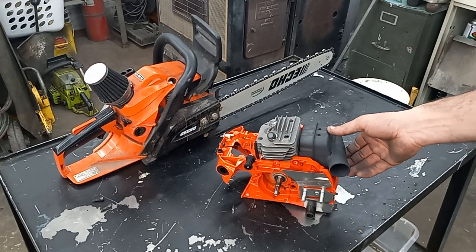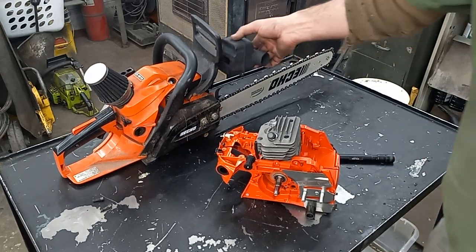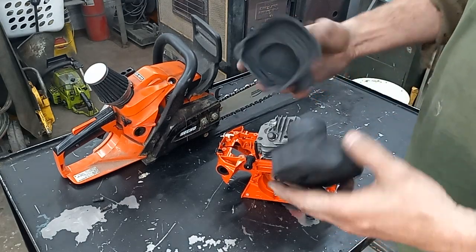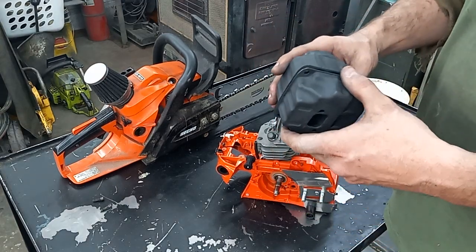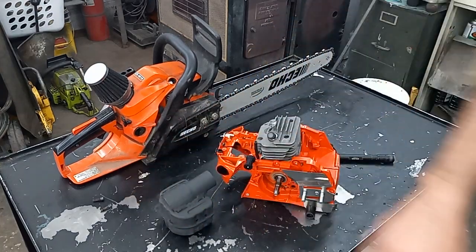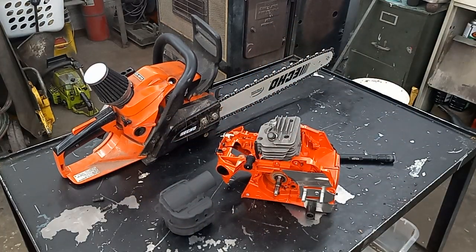I might have to cut my spike — I'm not sure. But I just wanted to show you guys the prototype muffler I built for it. Let me know what you guys think. I'm going to try to get it on there and get a test fire today. You guys take it easy and have a good one.